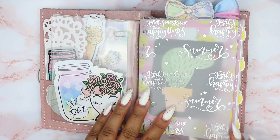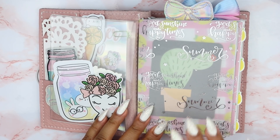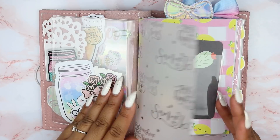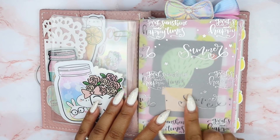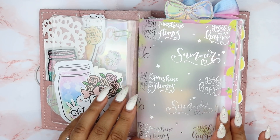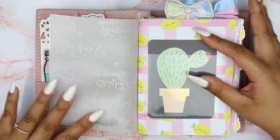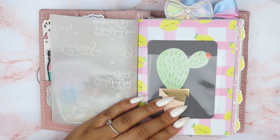This vellum is from the kit — it says 'good sunshine and happy times,' and this one says 'summer.' This was in collaboration with See Amy Draws, so this is Amy's lettering which I love so much. I haven't been able to order from her yet but I do plan on doing so in the future because I love her lettering. I wish she could do like a lettering guide or class.